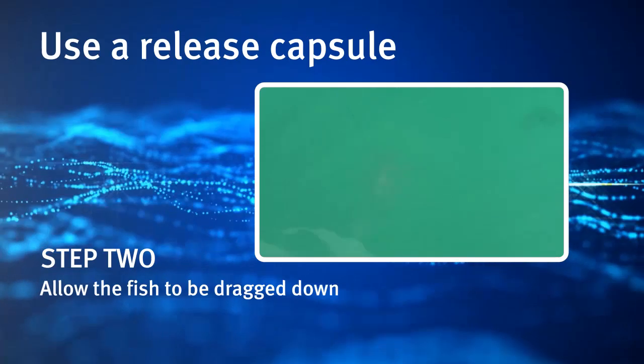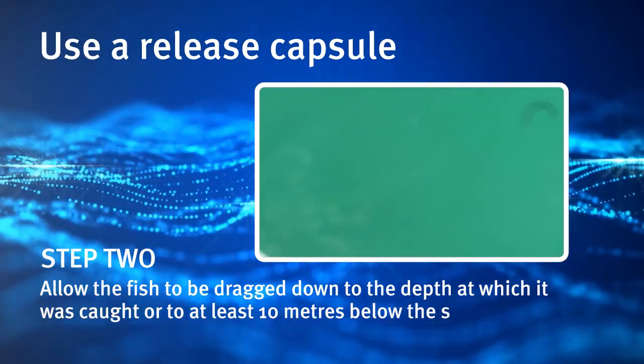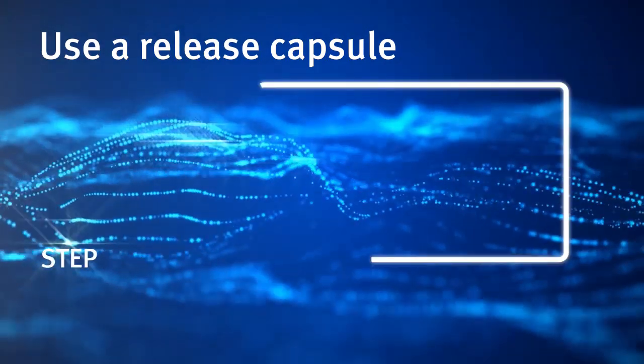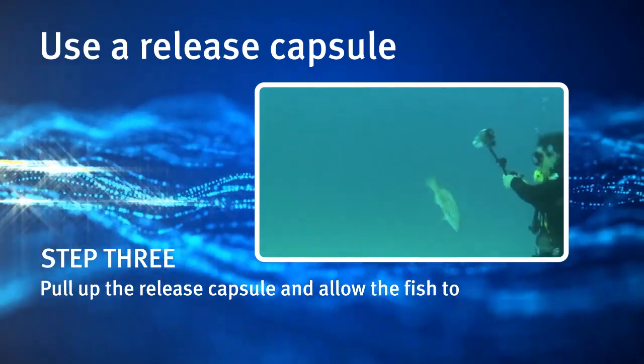Allow the fish to be dragged down to the depth at which it was caught, or to at least 10 metres below the surface. Step 3: Pull up the release capsule and allow the fish to swim away.